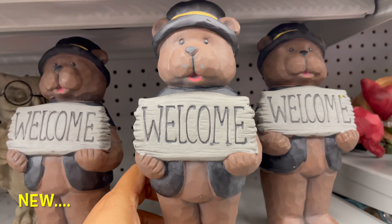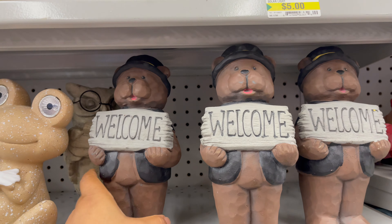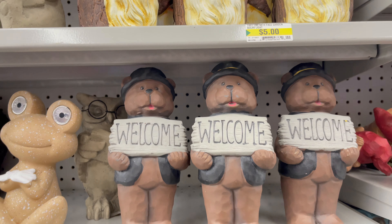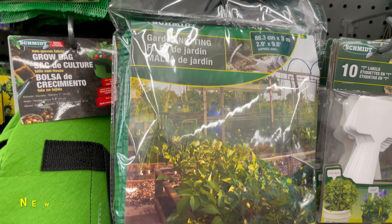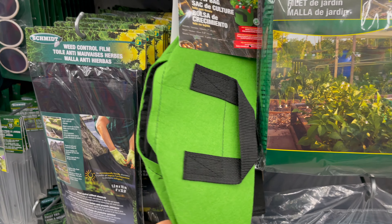Dollarama also carries patio and garden decor. These pieces all start from $2 to $5, and they have a bright variety of things to choose from. From Dollarama you can get all types of garden supplies — you can see the price and detail on screen.